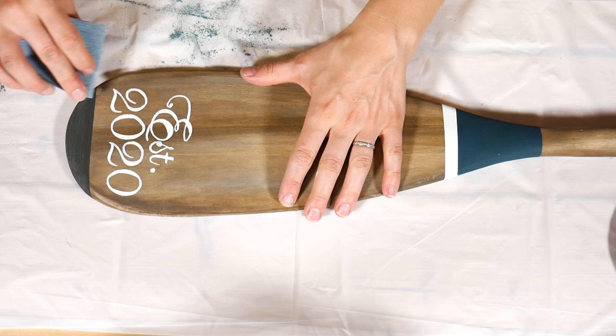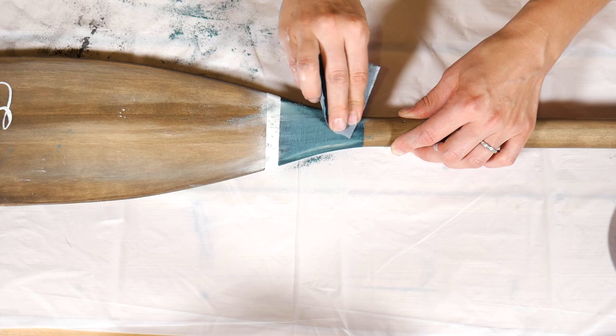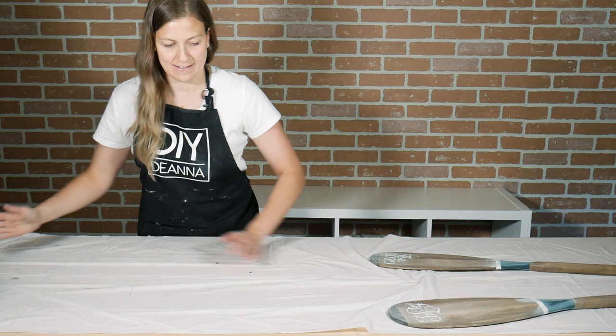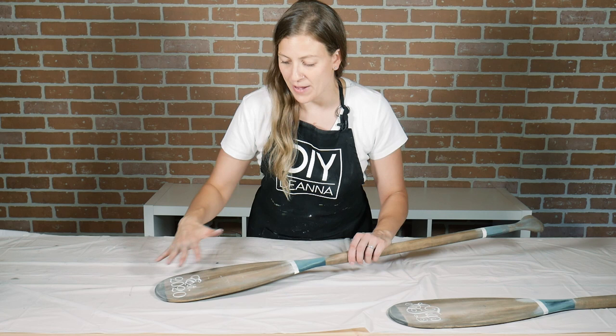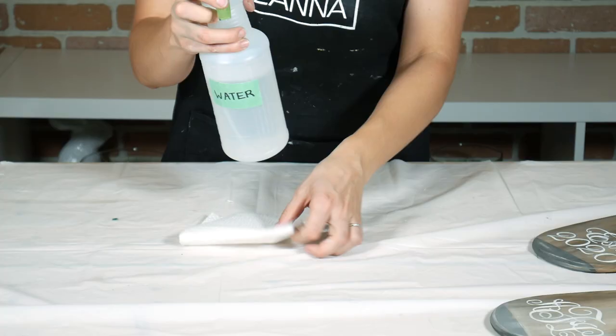If you're interested in learning more about chalk paint and distressing chalk paint, you'll want to check out my video on that topic — I'll leave the link in the description box below. After sanding, the paint got a little scratched up and dusty looking, so I'm going to use a damp paper towel and just clean up some of this excess paint dust before I move on to sealing.